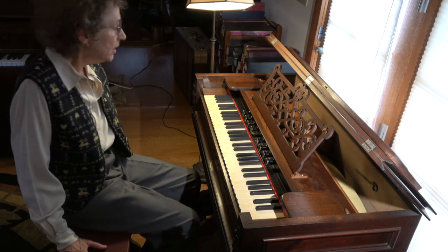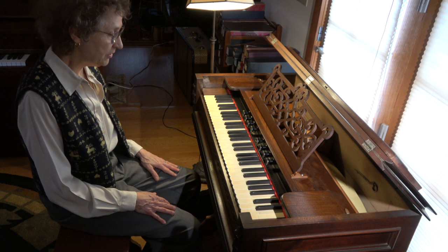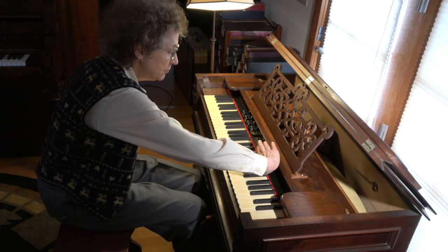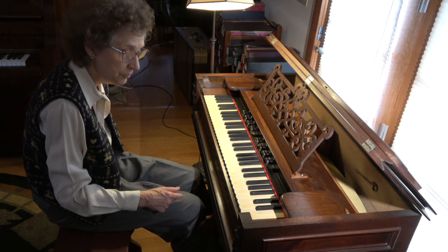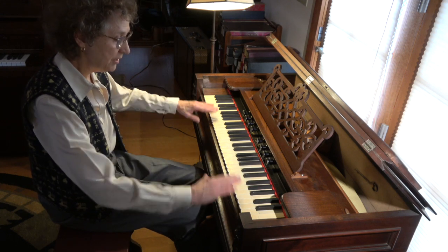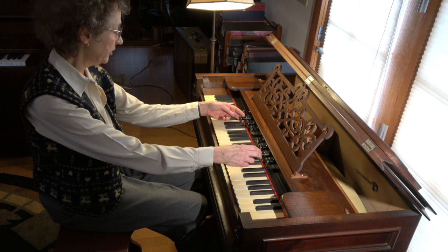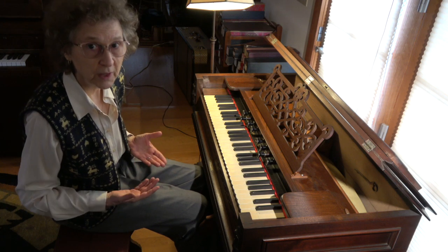This instrument has four stops on the left and four stops on the right. The reason it has this division is because there is what you call a split point on this instrument. Generally speaking, the stops on the right control the treble from F all the way up to C, and the ones on the left control E and down. So if you want to have the instrument playing fully from one end to the other, you have to pull basically two stops — the melodia on the left and the diapason on the right. They correspond in pitch to what the piano sound is.